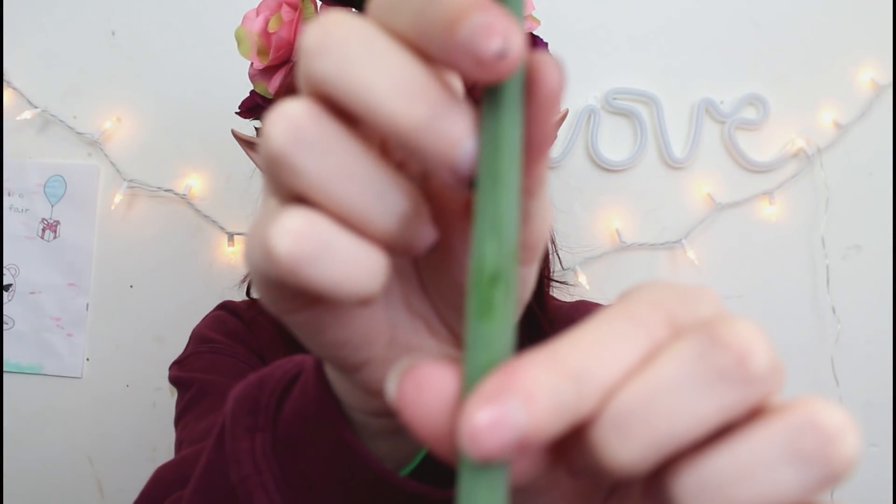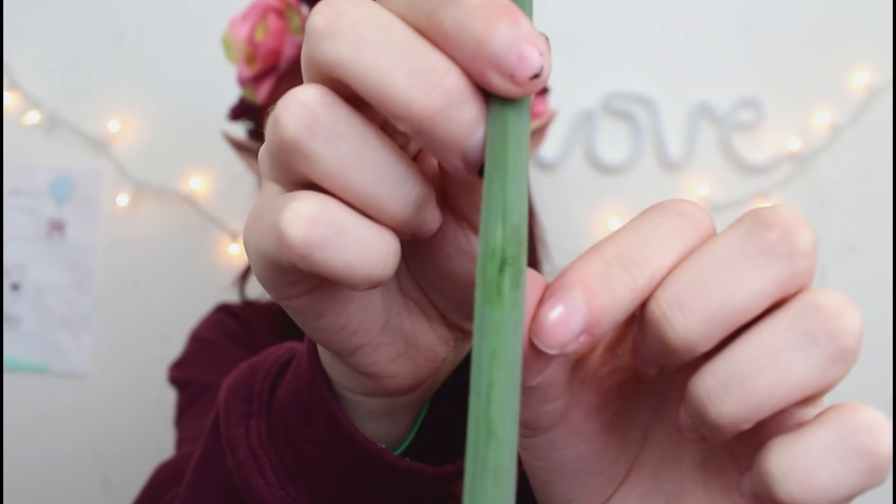You want to grab two flowers — it doesn't really matter which one you start with. What I do is I take my nail and, around down here on the stem, I just poke a hole in it with my nail so there's a little slit. I don't know if you guys will be able to see the little slit that I made, but with that slit you're going to take your second flower and just thread it through.